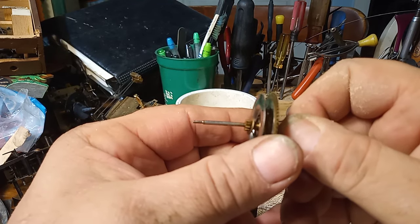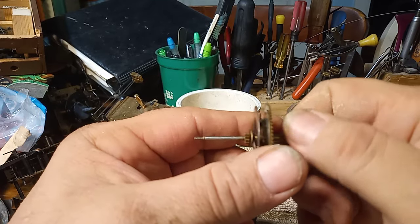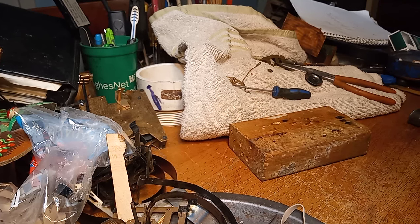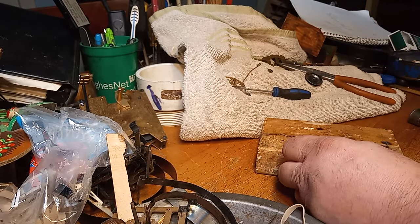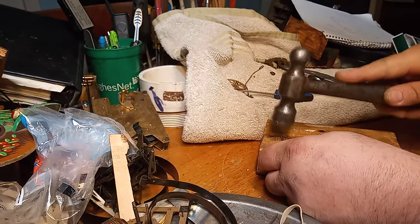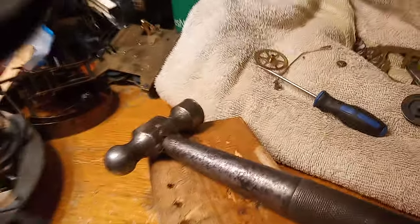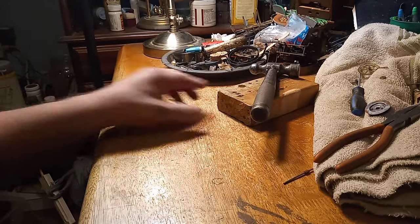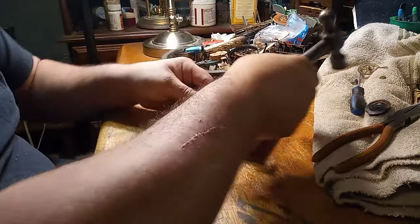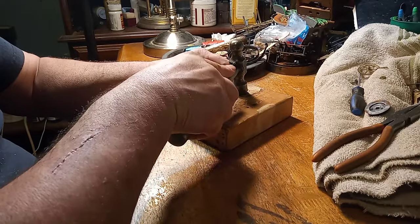But this being the minute arbor, you can see it is bent — it will not run like that. So I'm going to set it on a block of wood and straighten it out with a hammer. I'm taking the arbor, putting it on a block of wood, then taking the ball of the hammer and rotating it as you hit it.